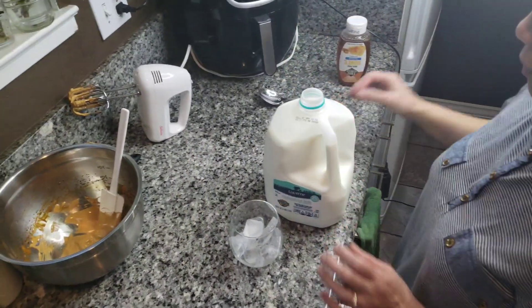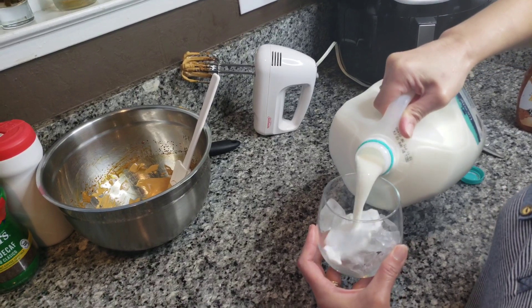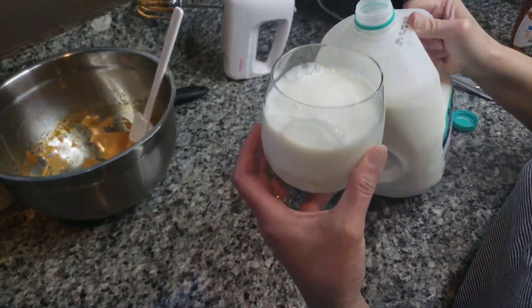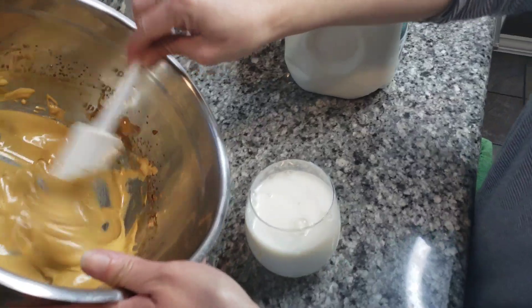You need milk. I've seen people put ice, so I'm gonna put ice in mine — I like it cold. So a glass of ice cold milk, about that much. And then we're just gonna spoon or fold this on top — let's see.